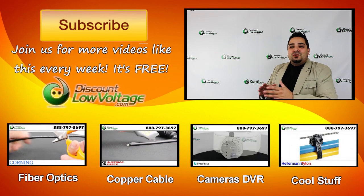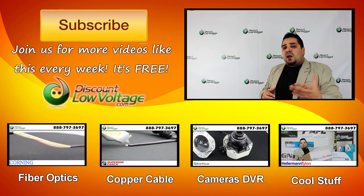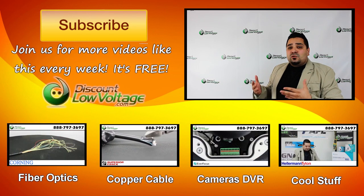I do want to plug our channel — join us for all kinds of free videos on copper cable, fiber optics, networking, and all kinds of other cool stuff. Don't forget to subscribe for weekly videos, and thank you.